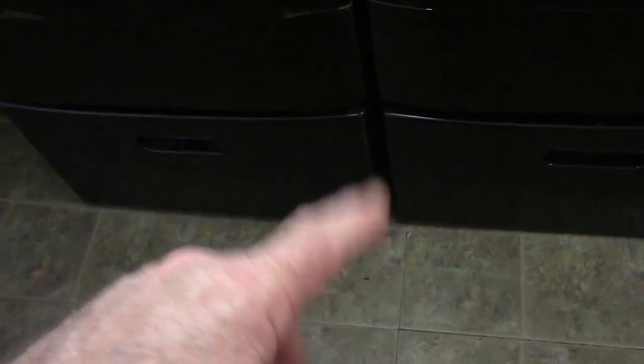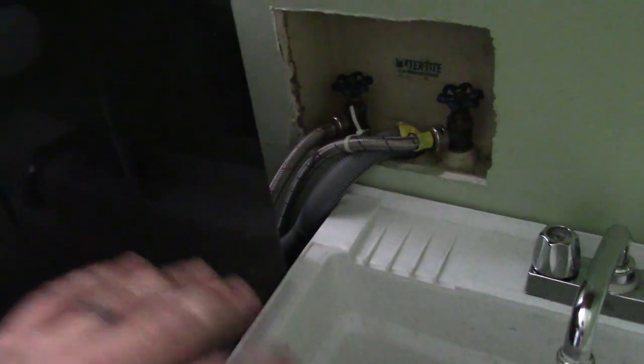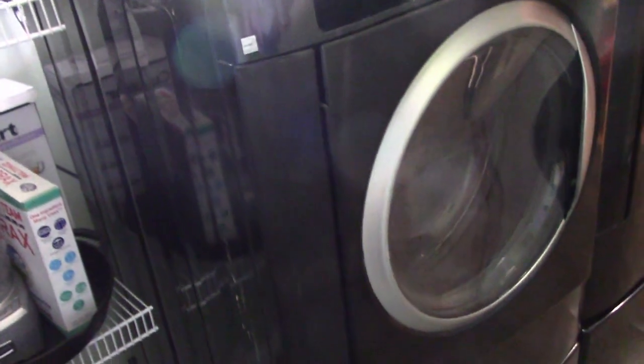We do have the pedestals, and part of the reason we use them is that my wife isn't very tall and has trouble reaching into a top-loader. We're going to hopefully use those pedestals on the new washer and dryer. To get these out, I have to disconnect the hot and cold lines, remove the drain tube, remove the hoses, and get the dryer duct and cord disconnected. There's not much in the way — we just have to take it apart and get everything out.